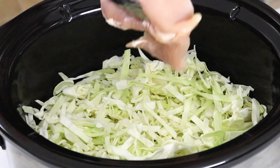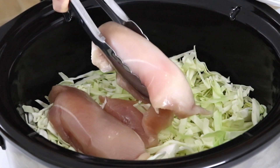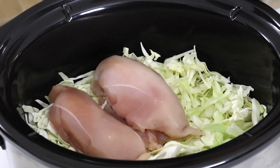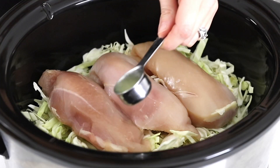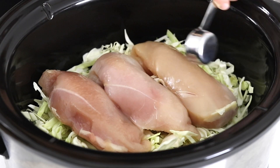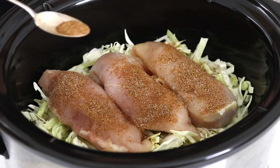Add the boneless skinless chicken breasts on top of that cabbage — I'm using about one and a half pounds here — then drizzle a tablespoon of fresh lime juice over the top. Season with half of the taco seasoning that you just made.